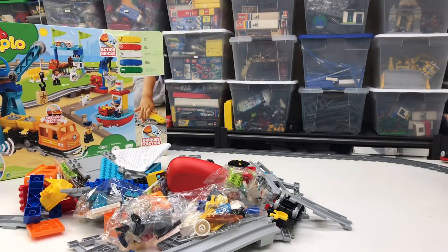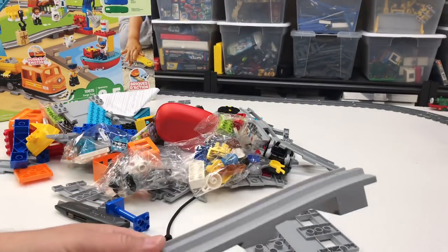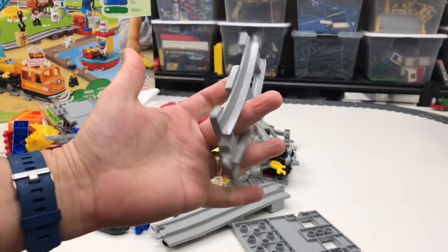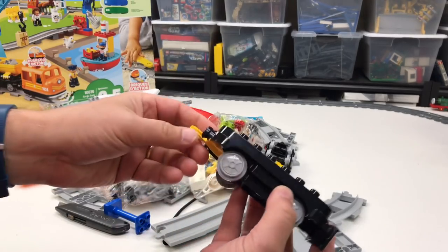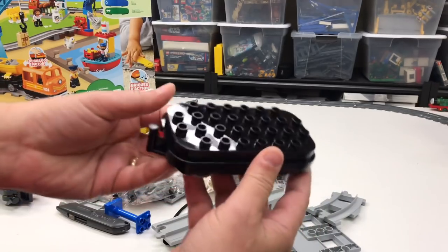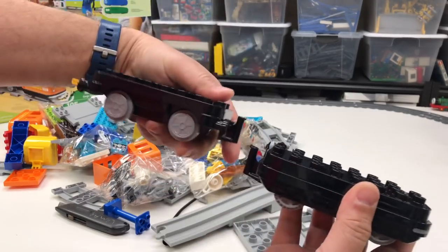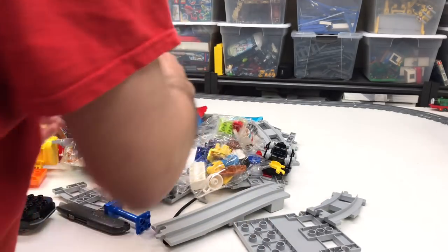Lots of pieces — most of them in the camera shot, some not. This is a new piece — you can see it right here. These tracks are light bluish gray, a color I forgot for the train track. That's a car, that's the motor — no front coupler. The car has a coupler. I gotta put the batteries in.